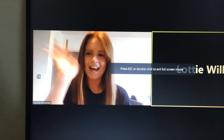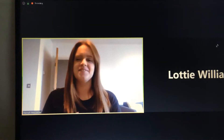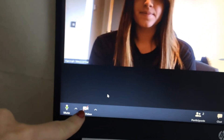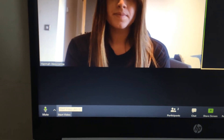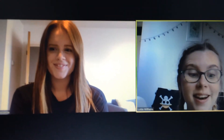Hi Hannah. Hello Lottie. I can't see your camera Lottie. So baked beans, what's happened here is I haven't started my video. In the bottom left hand corner of the screen you can see it says 'Start Video' and that picture of a camera — you need to click on that. And there we are.